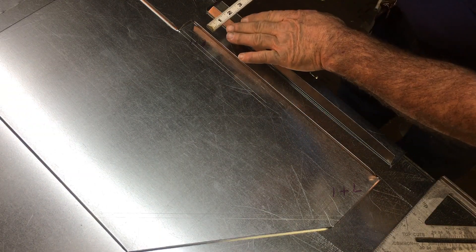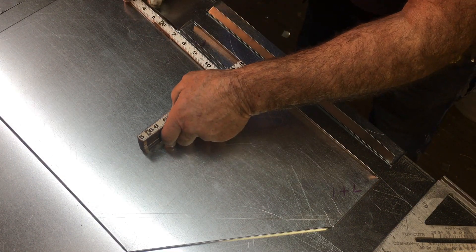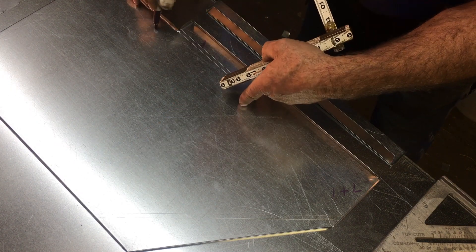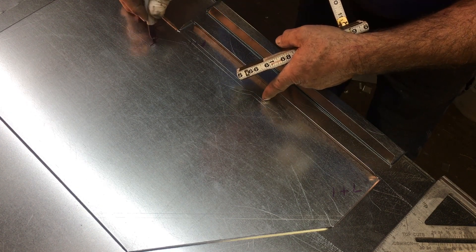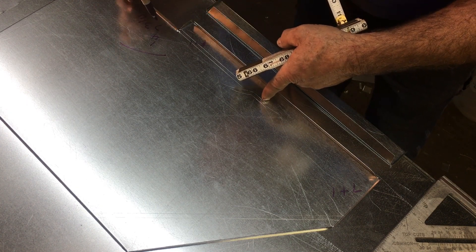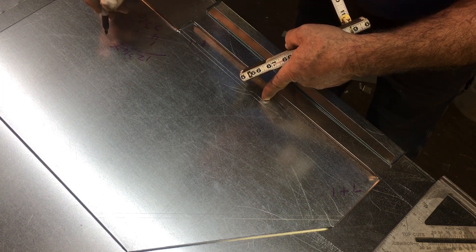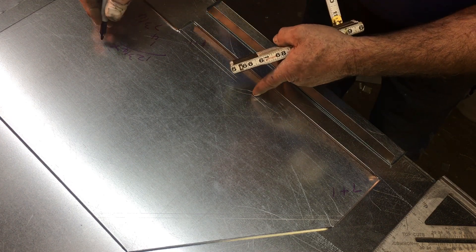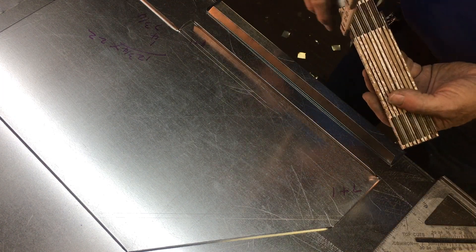When we measure these, remember we said we had a four inch throat — that's a given. We know there's going to be four plus one because of the double hem. Then we measure from the inside of that 90 up to the one inch drive, which is six and three quarter plus one, so that's seven and three quarter. So we add seven and three quarter plus four plus one: seven and four is 11, 12 and three quarter. The width of the duct is 20; add an inch for the Pittsburgh on both sides, so that's 22. So it's going to be 12 and three quarter by 22 for the toe wrapper.